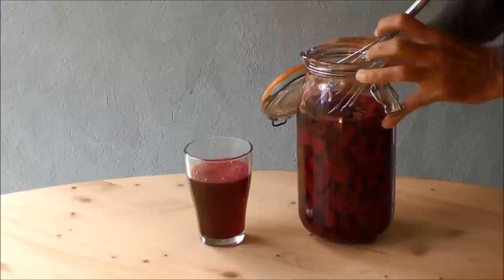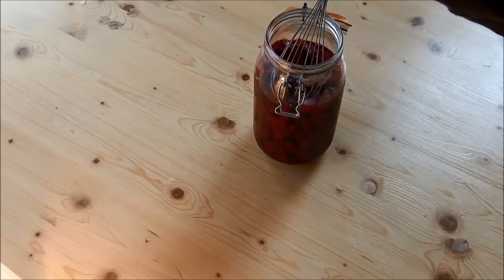This is going to be the first glass, then it's going to go into the refrigerator where I can keep drinking it until it finishes. Once the first batch is done, you can actually fill the jar again with water, leave it outside for 48 hours and drink the rest of it again. Enjoy it!